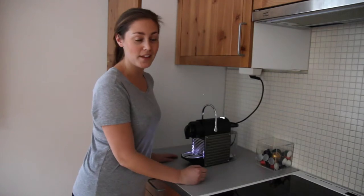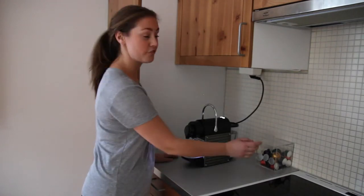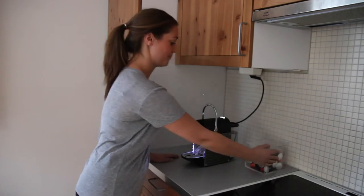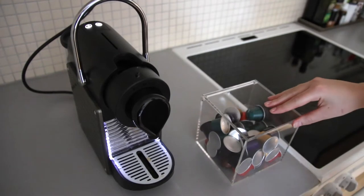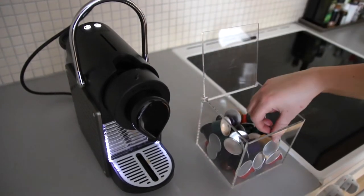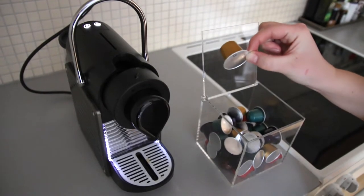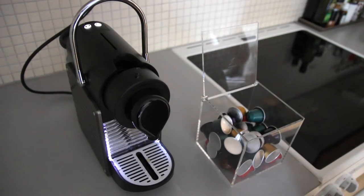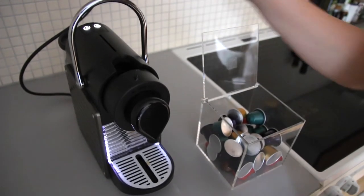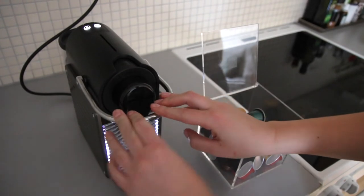The only thing missing now is to insert a coffee capsule. You can find the coffee capsules here. Take out the capsule. Hold it like this and place it here. Then you close the cover. Make sure that it is firmly in place.